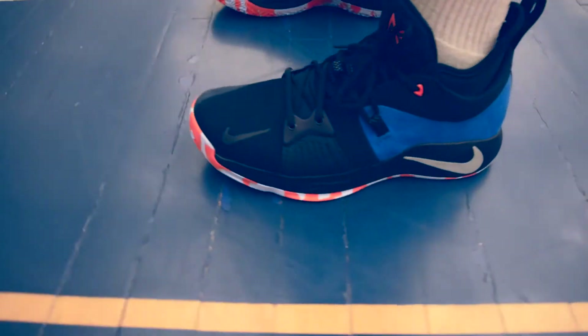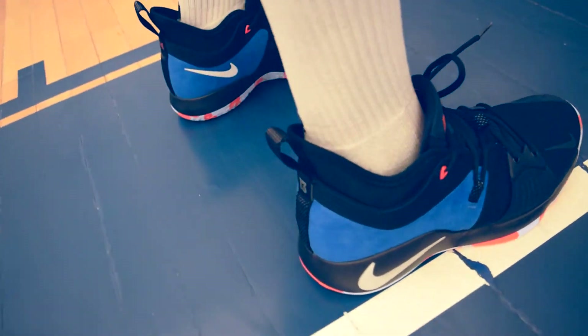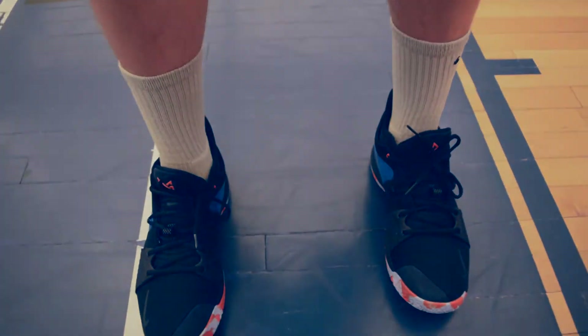Heads up: if you buy a signature shoe line from like Steph Curry or LeBron and your foot just doesn't feel comfortable in it, maybe it's just not meant to be.